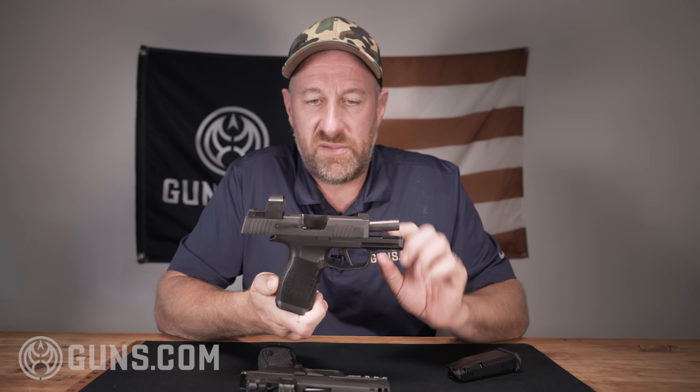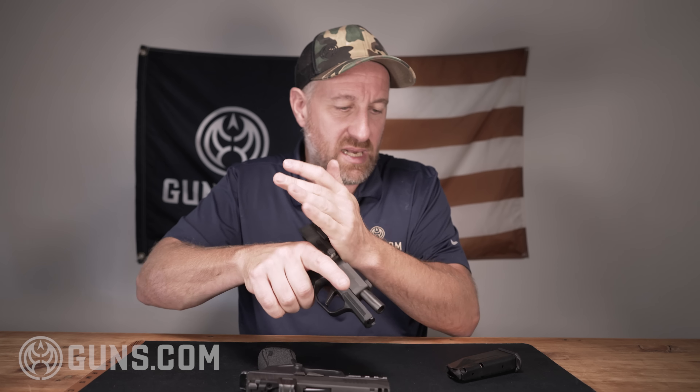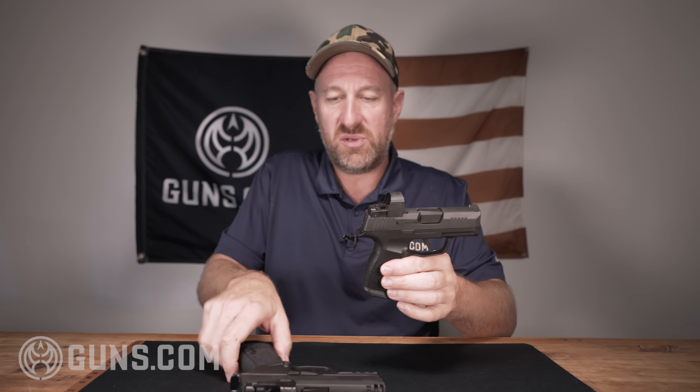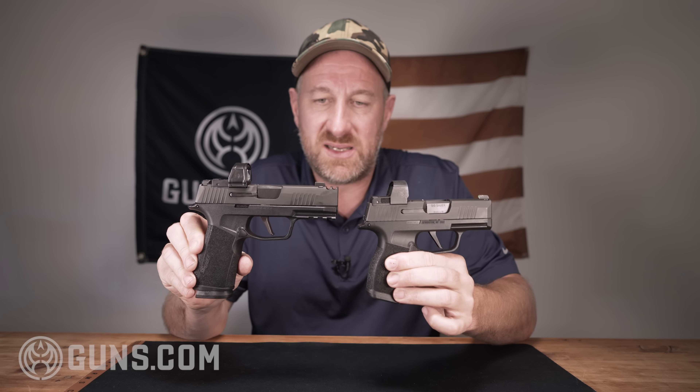Just to compare size, this is my P365 X — this gun is clear, no rounds in the chamber, nothing in the magazine. But if you compare the two side by side, you'll see that the X Macro Comp is considerably larger than its 365 X brethren here.